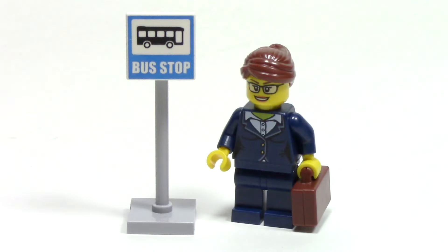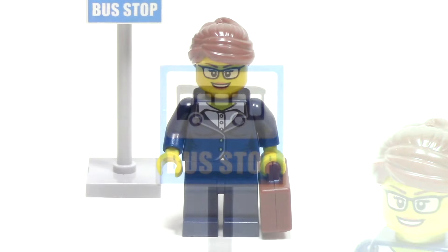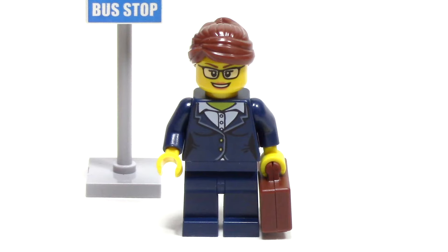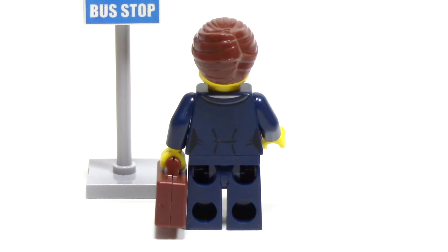The last part of this bag is a businesswoman waiting at the bus stop. The bus stop sign is a clipped-on piece, and it's actually a printed piece, which is wonderful. The businesswoman has a great face with those glasses, and I especially like the print of the business suit on the front. She carries a briefcase in brown, and from the back, we can see this amazing hairpiece that has a nice wrapped-up design.